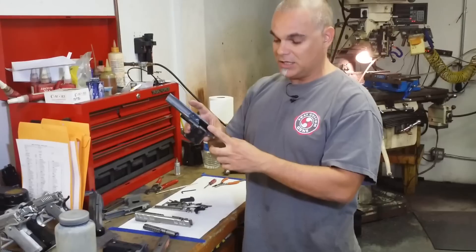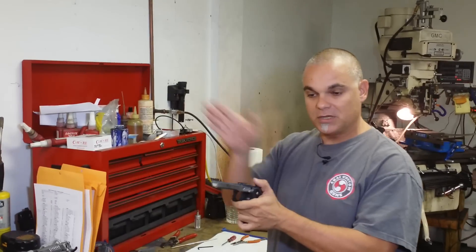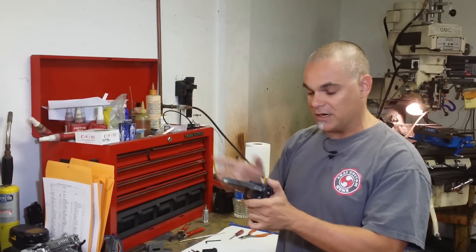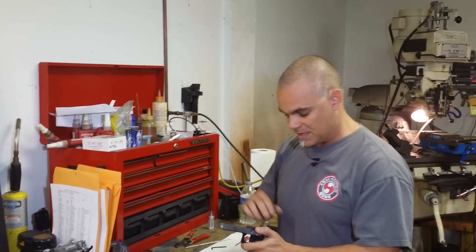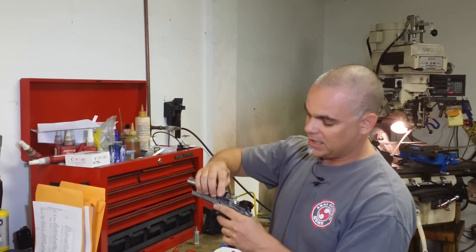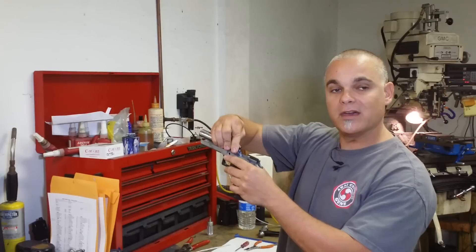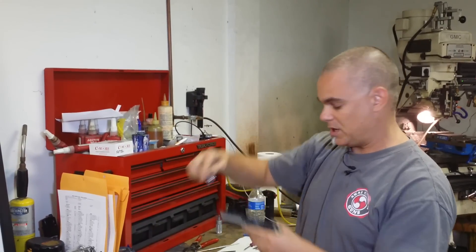Part of the frame is the ejector. The ejector has to bump the case out of the gun. The other part is the bridge — you can see it's two round surfaces hitting. So when the gun's at full recoil, you have a very solid surface so nothing breaks.